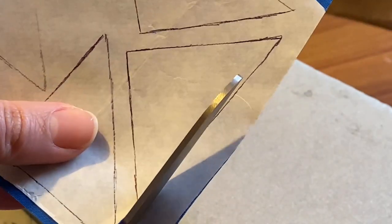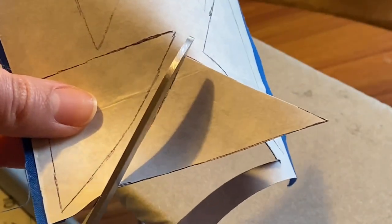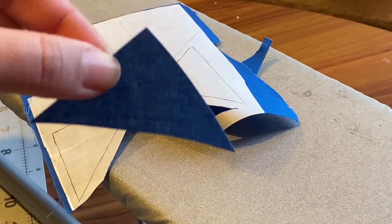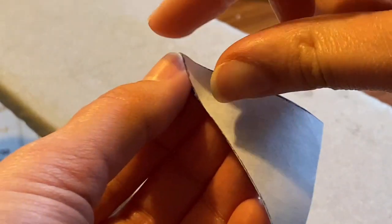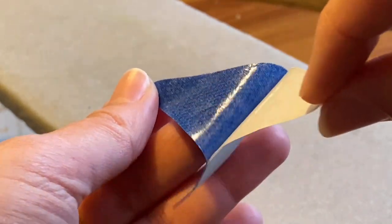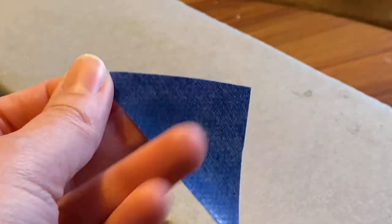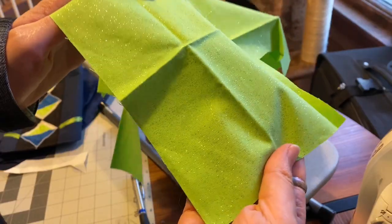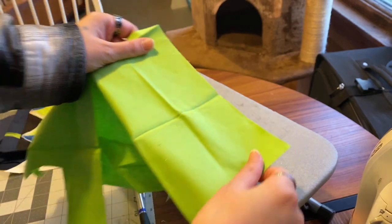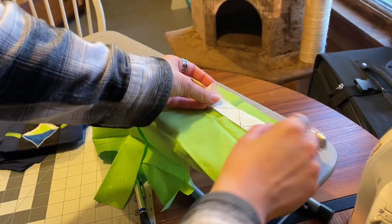Cut that section of the heat bond off the rest of your heat bond, and place it glue side down onto your fabric and iron it on using a medium synthetic heat. And cut your shapes out. Once you've got your pieces cut out, you can peel off your paper and a film of glue will be revealed. If you have a fabric where a particular side is going to be showing on your design and one side is not, place your heat bond against the side that is not showing.